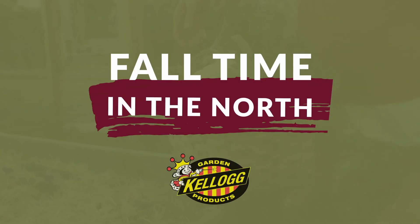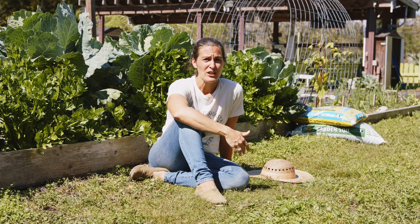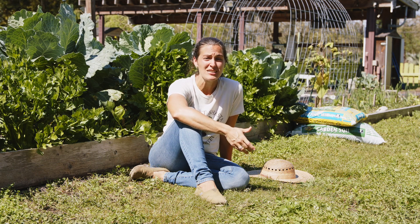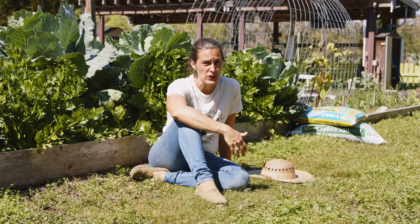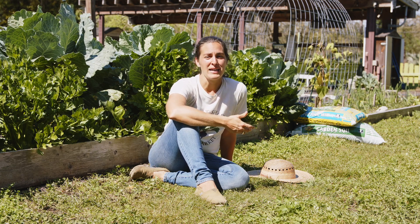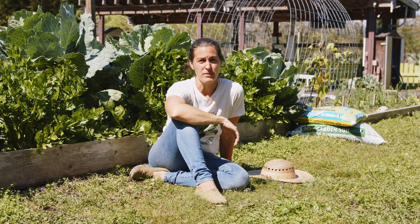As the temperatures start to cool and we head into fall, now is the time to harvest all the abundance you worked so hard for over summer. You should have lots and lots of produce. If you can't eat it fresh, now is your time to save it and preserve it, whether it be drying or canning or freezing. Put all of that excess away to carry you through the winter months.